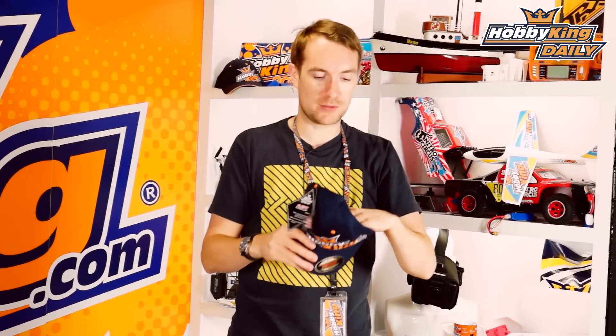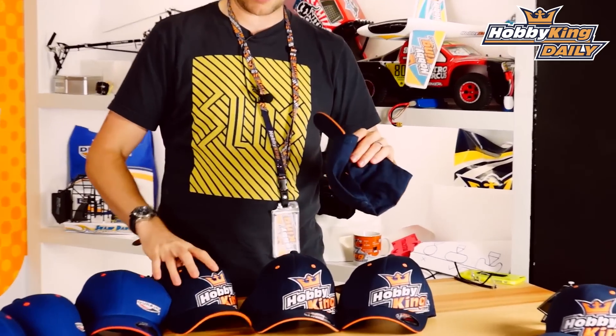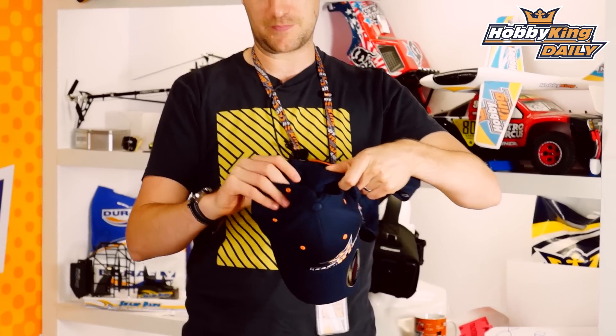I can obviously not fit those on my head because they are the smalls. And then we have what I was wearing, which is in fact the small to medium. So if you're not quite a big head like me, that will be perfect.